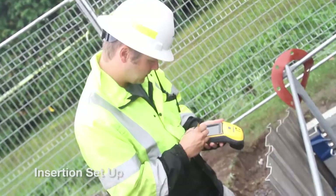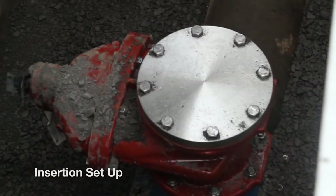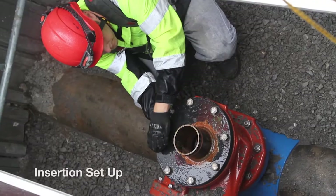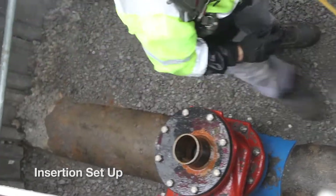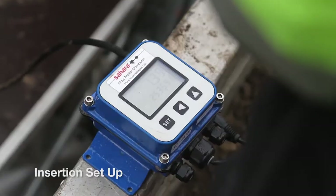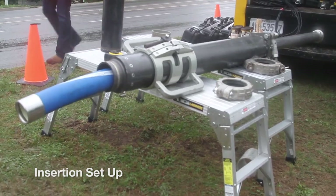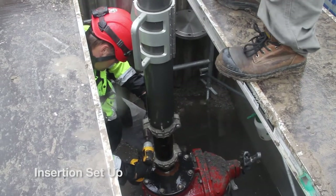To insert the tool into an active pipeline, almost any existing two-inch tap and greater can be used, usually requiring only minor modification. During the insertion setup, the equipment is disinfected and the product flow velocity is measured, and the Sahara insertion tube is mounted into which the Sahara probe is loaded.